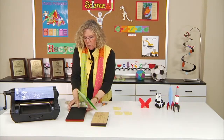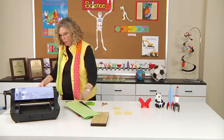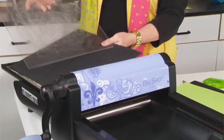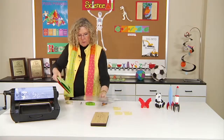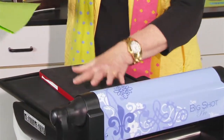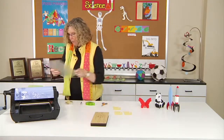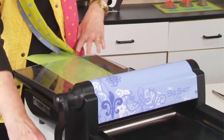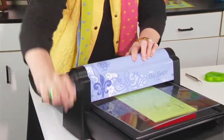So I'm going to take the all-star die, and because I'm using it in the Big Shot Pro, I'm going to use the adapter pad that comes with the machine, and I'm adding the crease pad. That gives the right profile so that it will work in the machine. I'm going to place it so that the rubber side and the blade is up, and I've got the paper sitting on top, then the cutting pad, and then the last thing I have to do is just go ahead and roll it through.